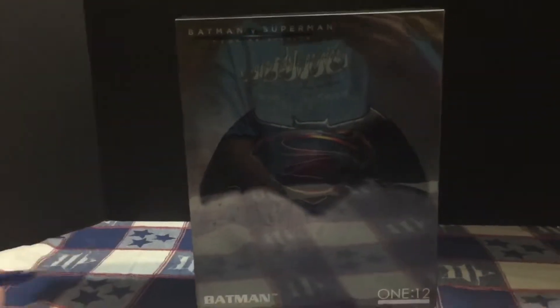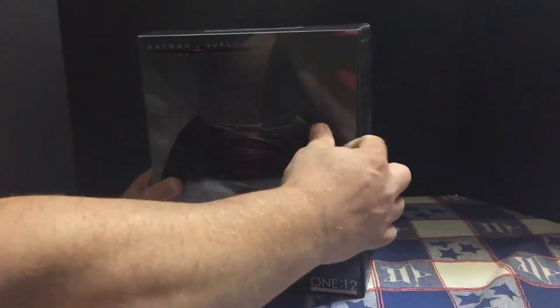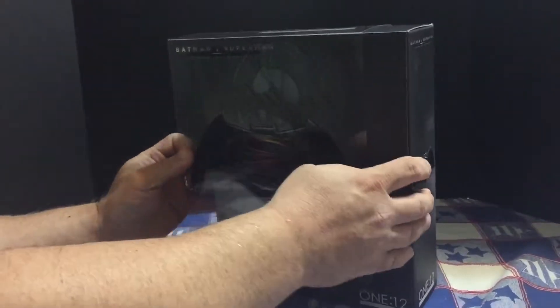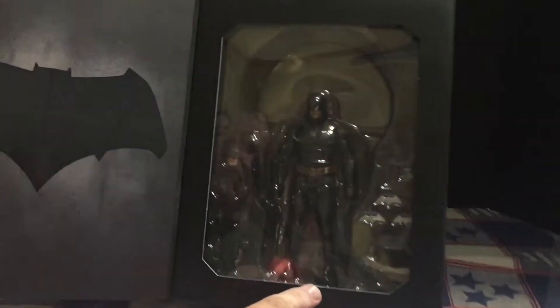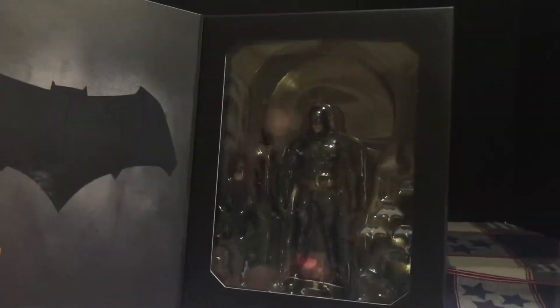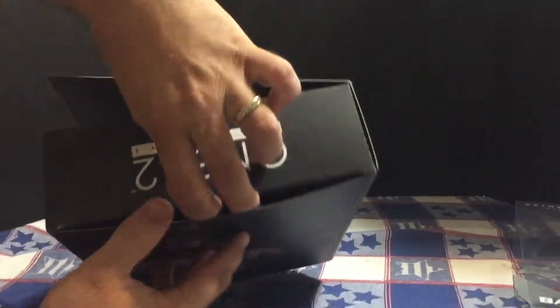This is a port slot that I got. It came in the original Bezco box, which is kind of funny — it actually looks like a complete figure. Alas, it is not. I'll show you what we've got here.